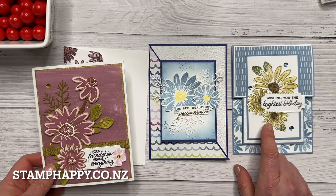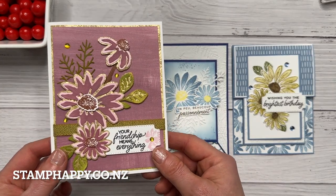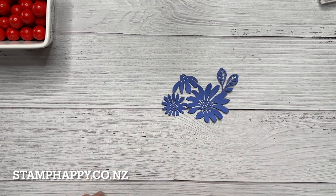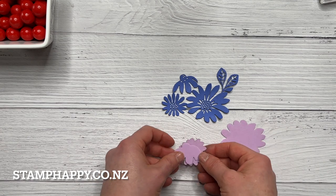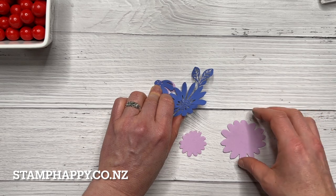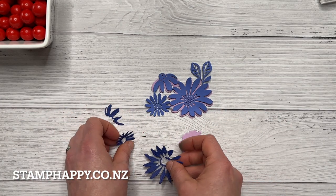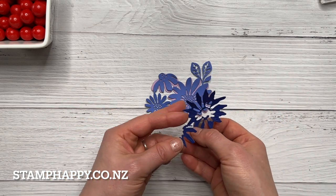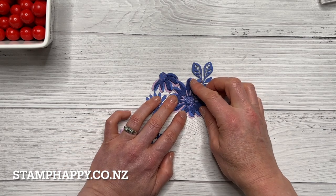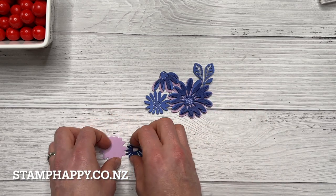I also wanted to show you that some of them use the stamps with the dies to cut out. This one uses the stamps and dies but not the outline, and this one uses just the dies. This die set comes as all three together, and there are also outline dies that fit around the stamps but also fit behind these daisies. There's another die layer that sits over the top and adds more detail. You can use the layers individually, just use two layers, or use the dies with the stamps — there are lots and lots of possibilities.